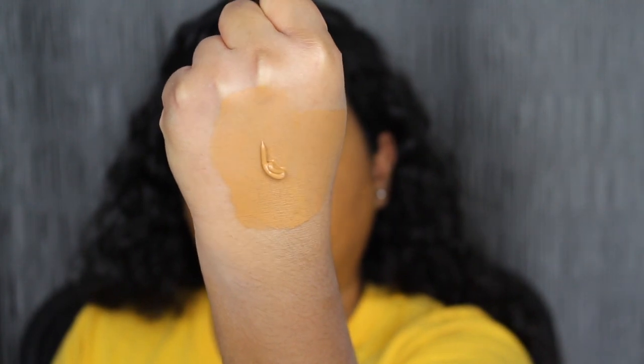For moisturizer I used my Milk Makeup Vegan Moisturizer. For primer today I'm using a pore-filling primer — this is the Touch In Sol No Pore Blum Primer. Here's what one layer of the foundation looks like. I want to apply a tiny bit more just to cover up my darkness. Taking just a little bit and applying it to my dark areas. It definitely dries down darker. I feel like when I was at Sephora I should have just waited until the foundation dried down — I really thought this shade would match me. I want to see if the setting powder in Tan 2 makes it work somehow.